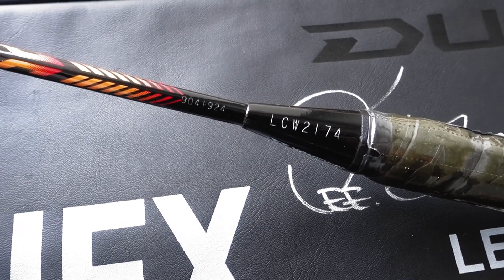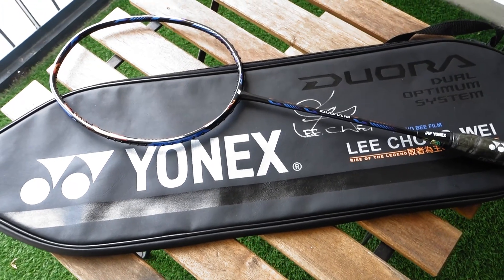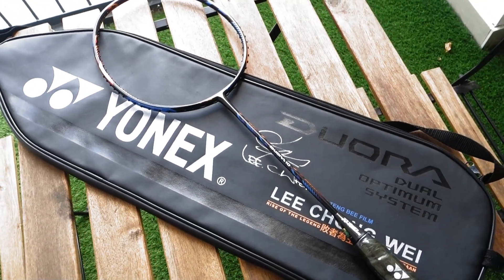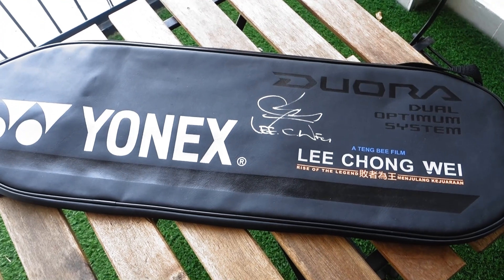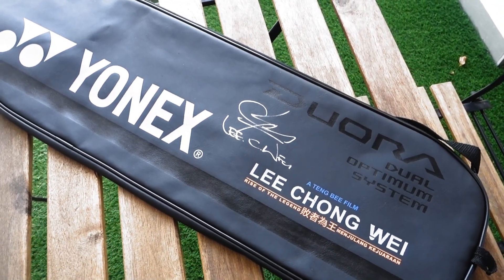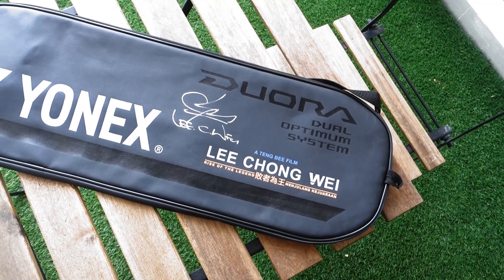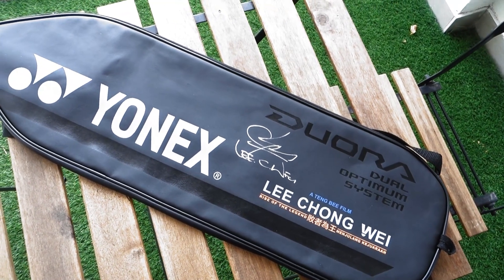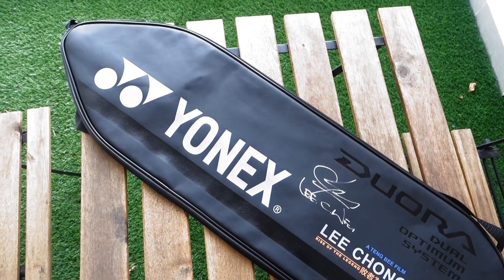I personally think that this racket is meant to be a collectible item, and not specifically for playing, at least for me. I wouldn't want the risk of damaging a limited edition racket. Anyways, what do you think? Put down your thoughts in the comment section down below. As usual guys, be sure to like the video, and don't forget to subscribe to my YouTube channel, as more stuff like this are coming soon. Until then, I see you in the next one.